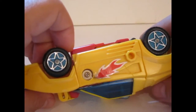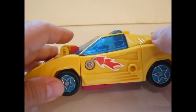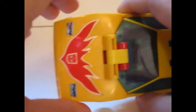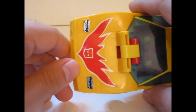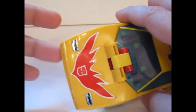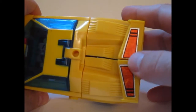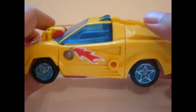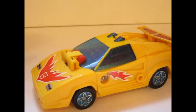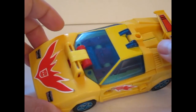The stickers for this figure are also nothing special. There's a little flame sticker, not that much, and you have a bigger flame motive going on here which looks nice, but nothing that special really. The flame motive on Hot Rod is way better executed than this one. You have stickers for the lights, stickers for the spoilers, and that's basically it. That's all the details you are getting, which is not that much and not that impressive.